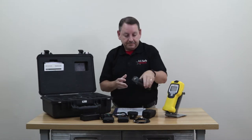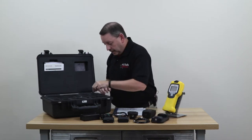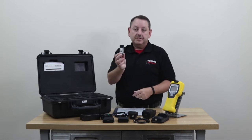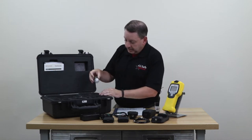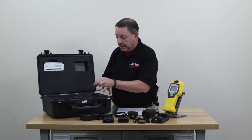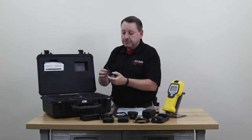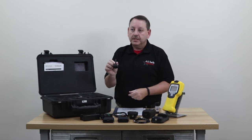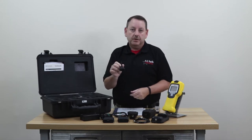You also get a desktop charger for charging the second rechargeable battery, so you always have a fully charged battery ready to go. We also have a confidence sample that you can use to test the unit to make sure it's working properly. And you get three spare filters in your kit.